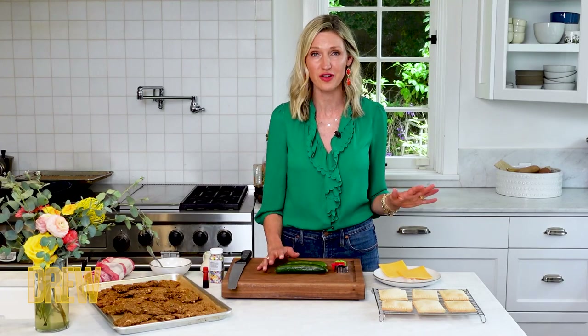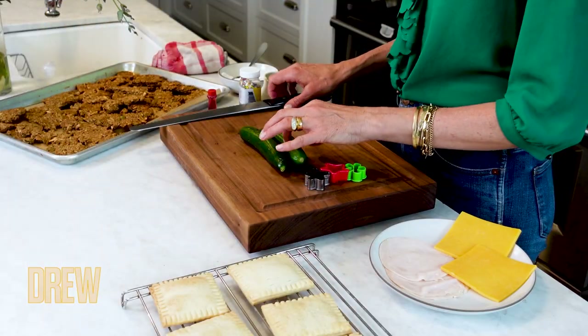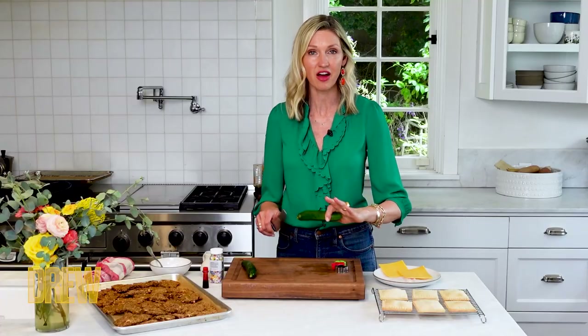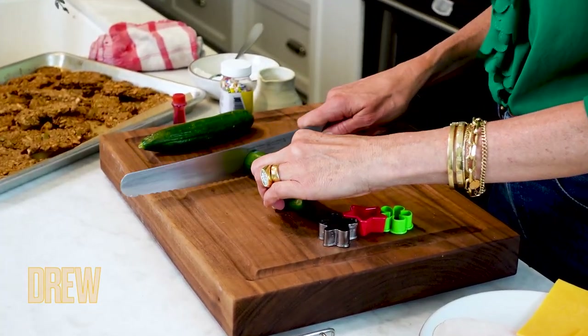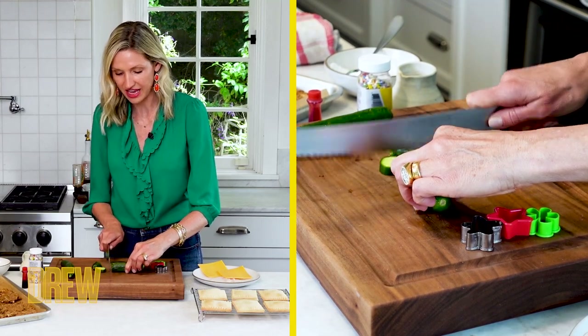One of our favorite travel recipes are these cucumber stackers. They're also perfect if you are gluten-free because there's no bread in them. So you can take a Persian or English cucumber, whatever you like. You can keep the skin on or skin off. I like the skin on, especially with the Persians, because they are much thinner than an English cucumber. You want to cut them about a half an inch.